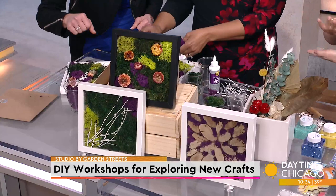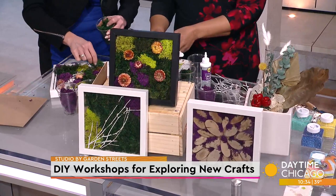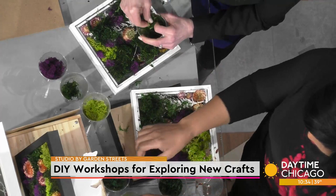The moss actually acts as a sponge and it keeps everything in place — it doesn't move. I can't wait to see how this turns out. And when you're done, you flip it and it's kind of a surprise.